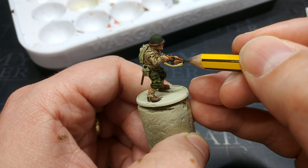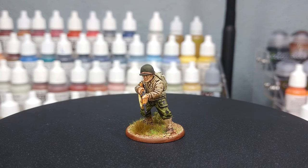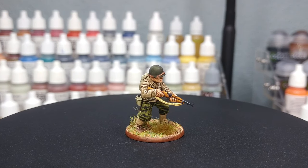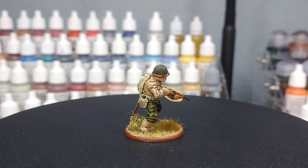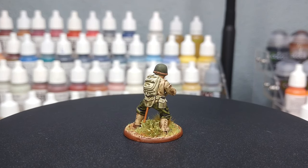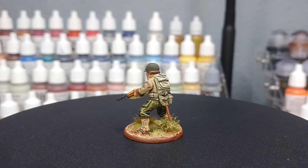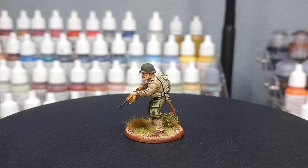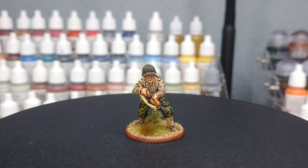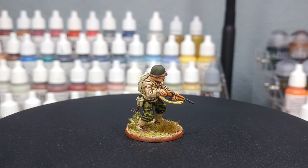Our American infantryman is complete and the end result is actually not all that bad — pretty close historically speaking. In particular, that faded canvas on his webbing and equipment comes through much better after a varnish and it looks pretty cool. It stands out nicely against the jacket, which likewise looks more accurate than I thought it would. You could swap the Military Shader for something like Athonian Camoshade, but the gloopiness of the Army Painter washes is going to be to your advantage, so consider picking that one up.